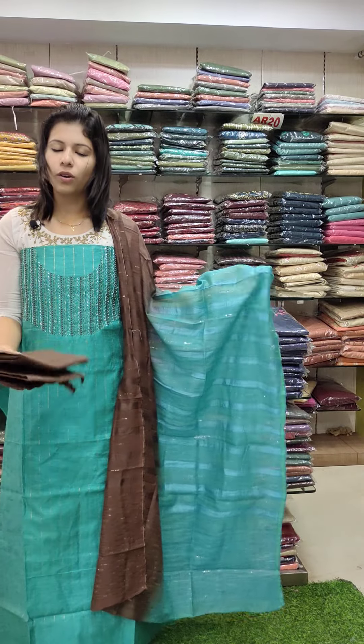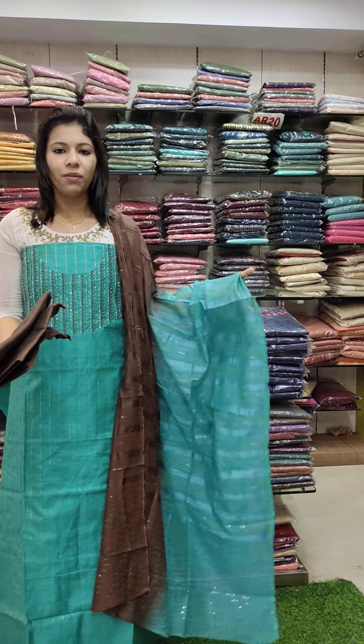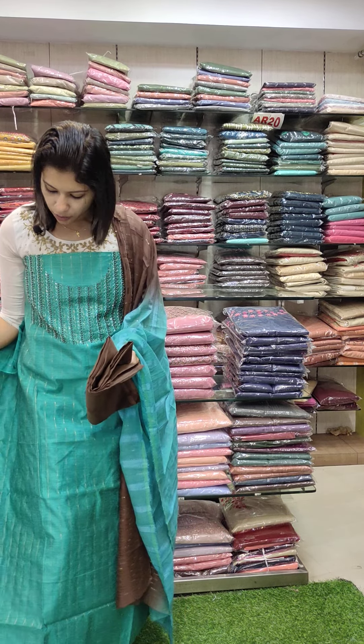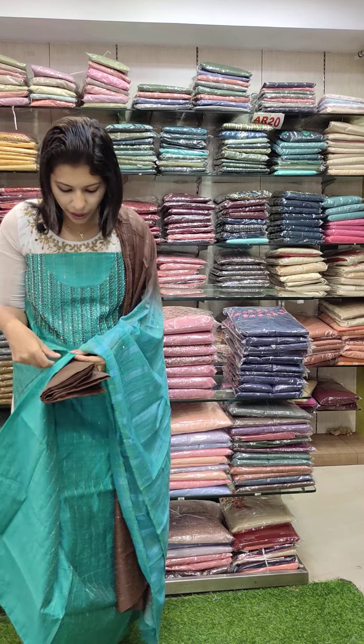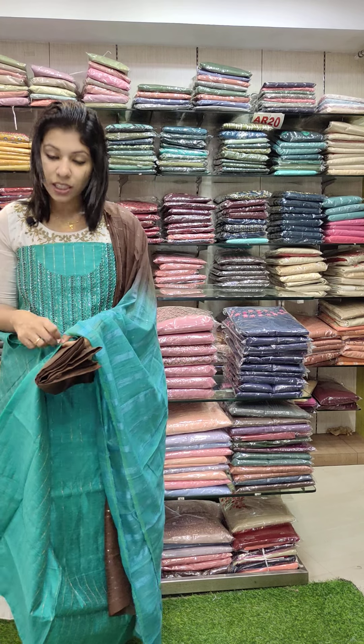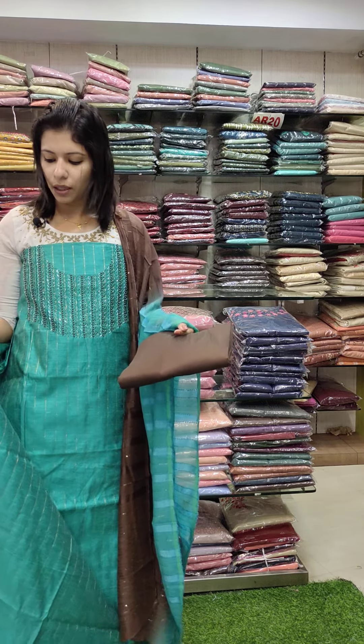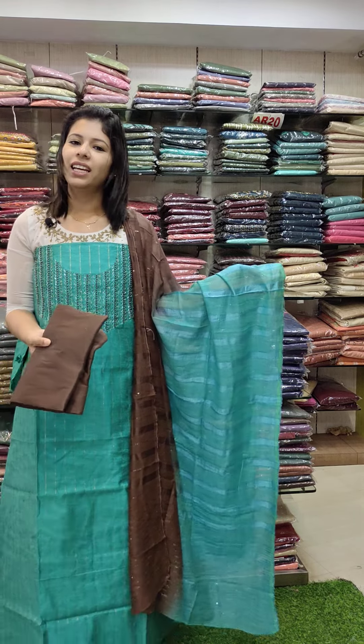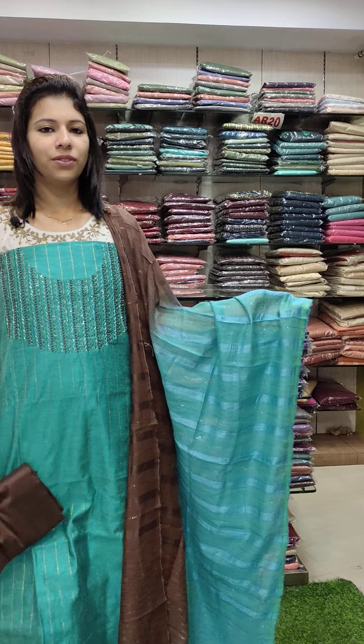The next one is a green tone with brown combination contrast — same work specification. The fabric is set in a semi-metre in normal size. Bottom is PV cotton. Price is 1540 with free shipping.